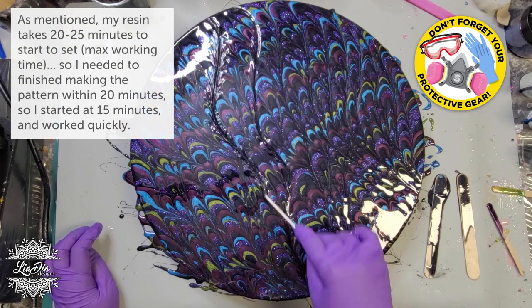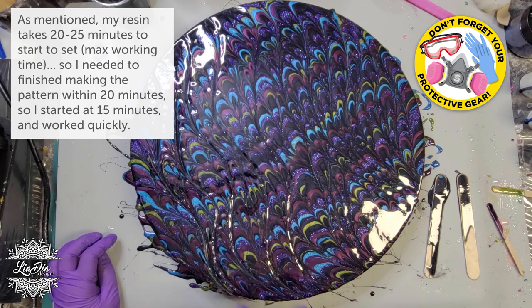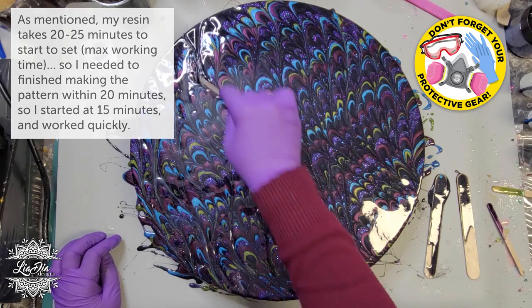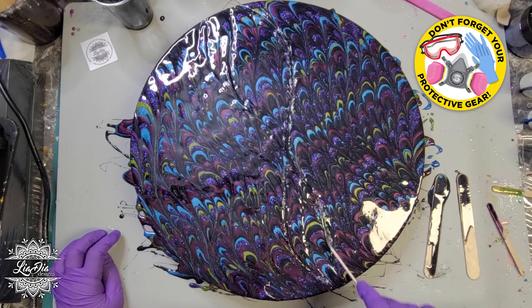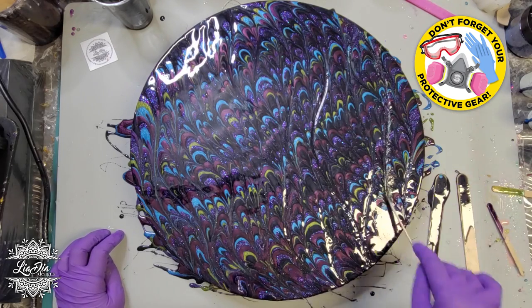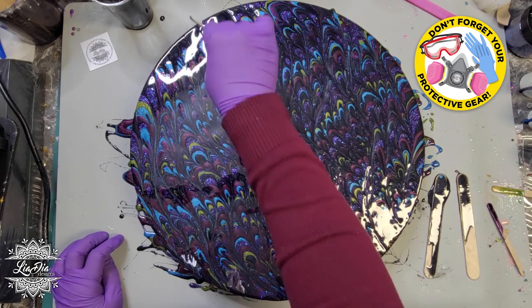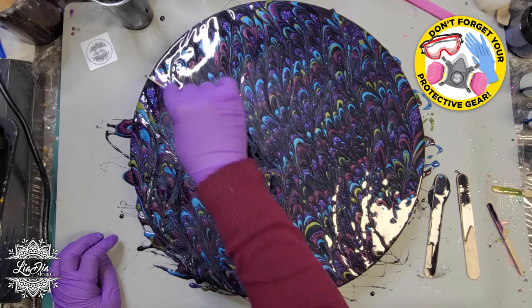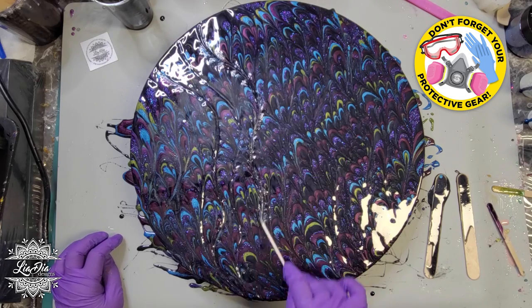I'm just taking my popsicle stick and pulling it through in kind of an S pattern or a wavy pattern because I want that peacock kind of feather look. There's no right or wrong here in terms of how much you're pulling your design through. You just want to make sure you're always doing it in pretty much the same direction, unless you're going for a completely different look. I wanted to continue making my S waves from top to bottom to create a really cool pattern, and you can also decide when you're done doing this.